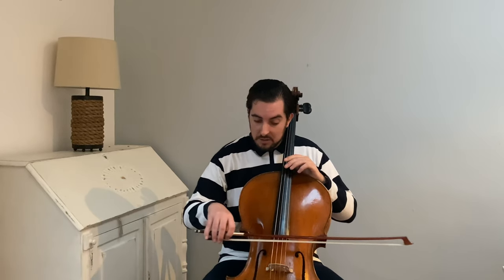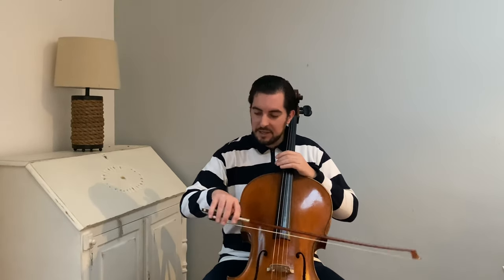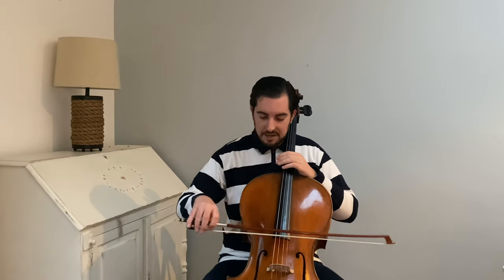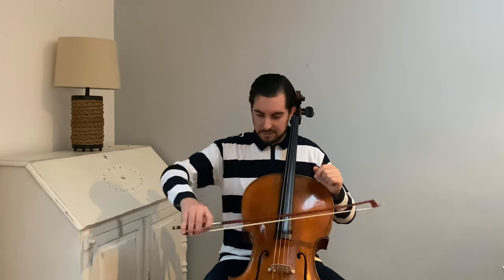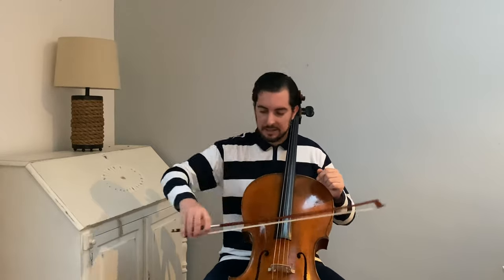What we want to do is start playing the detaché from the air instead of on the string, and then bit by bit go down onto the string. It's a more relaxed feel. Don't press — if you play the detaché with tension, the spiccato won't work. Relax.